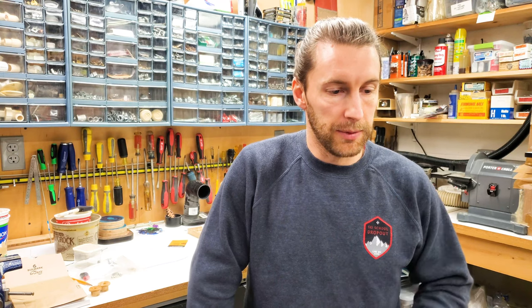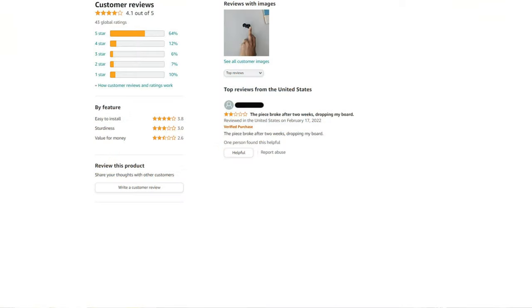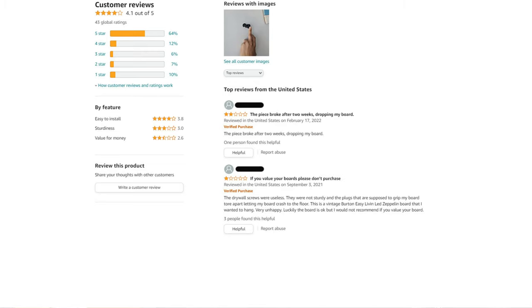I wanted to go through a few reviews from this other product that's similar to our nubbins but made out of crappy material. Here's the first one: 'The piece broke after two weeks, dropping my board.' That sucks — that's exactly what we're trying to avoid. Next: 'If you value your boards, please don't purchase. The drywall screws were useless, they were not sturdy, and the plugs that are supposed to grip my board tore apart letting my board crash to the floor. This is a vintage Burton Easy Living Led Zeppelin board that I wanted to hang — very unhappy.'